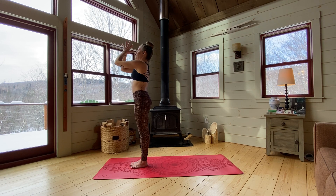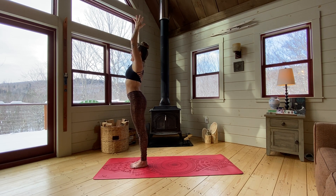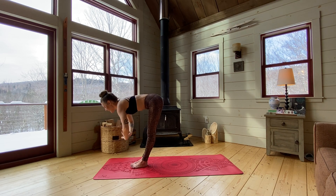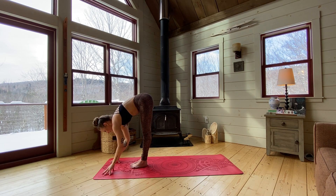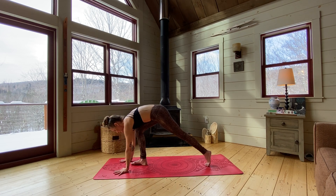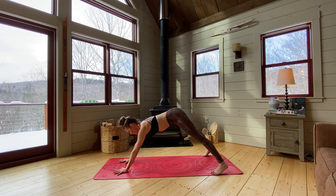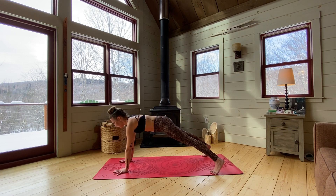Pause here — just bring hands to heart, close your eyes, let everything settle. Open the eyes, inhale, reach those arms up, and exhale, bowing over the legs. From here, take a halfway lift and step back to your plank. I want you to take your feet wide — taking a nice wide plank. And then from here, we're going to find another piece of balance.